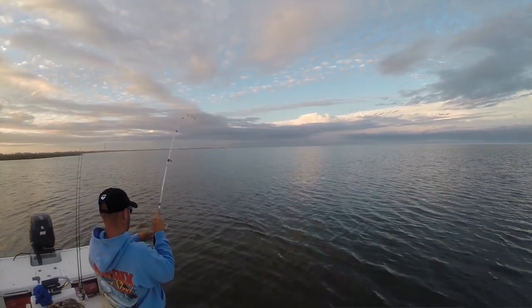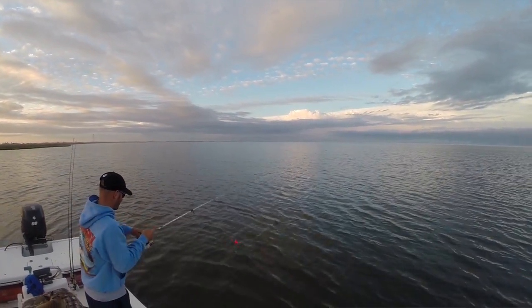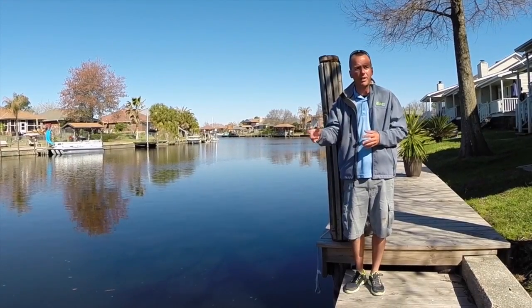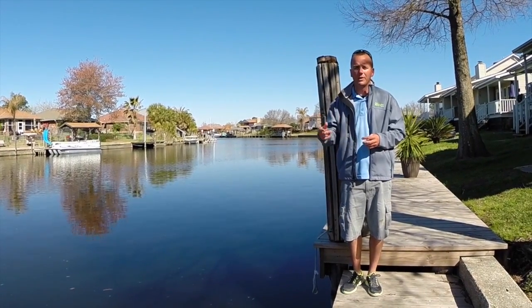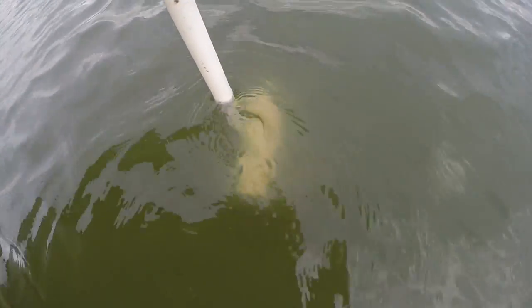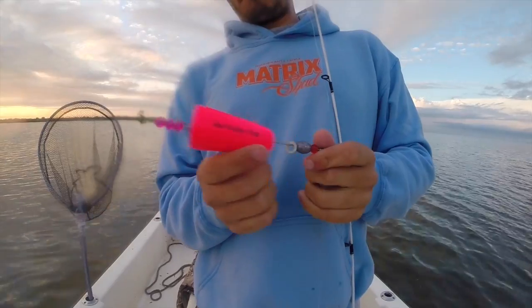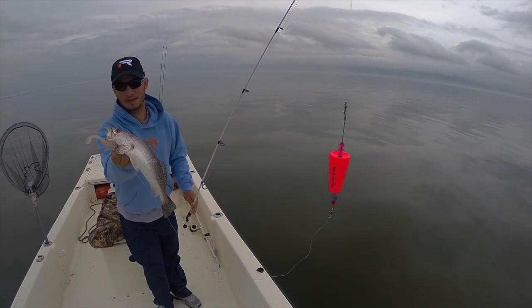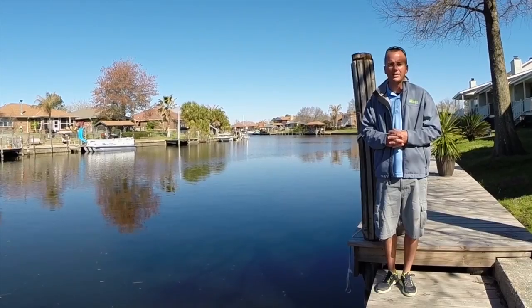Right now we've got a big rainstorm that just came through. Today it's nice and beautiful. The cold front's already through. But in this video, we were fishing right before the front. Water was dirty, but the fish were there. What we had to do was break out the popping corks to get the fish's attention. And a great choice it was. I hope you enjoyed this episode of Dockside TV.